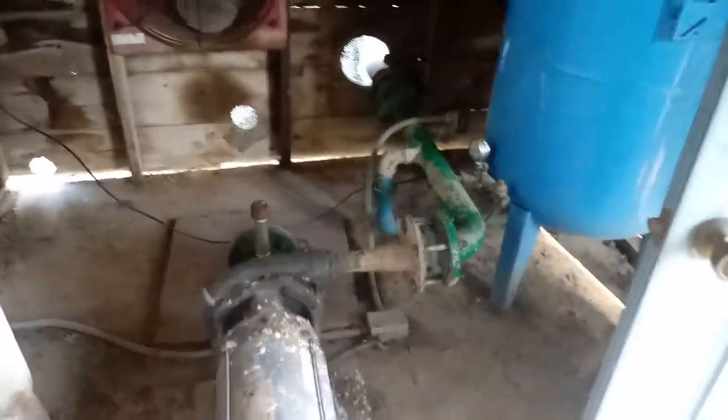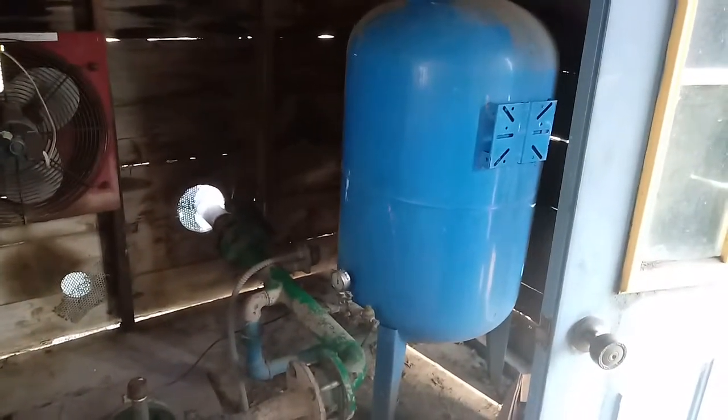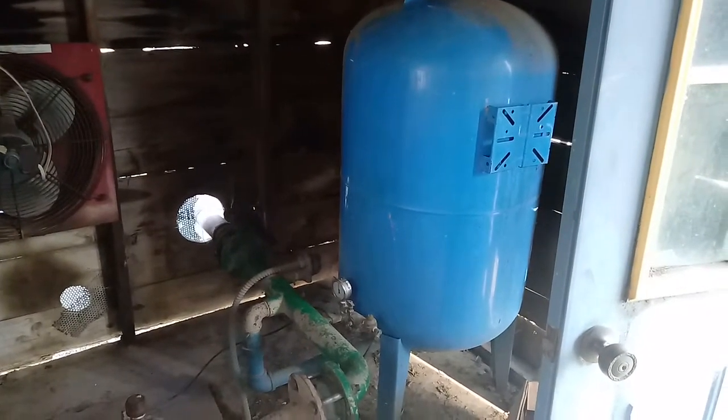Believe me, it'll help you plan out your day better, especially if you've got a serious leak for your team to handle.